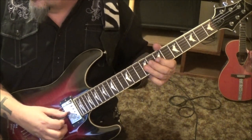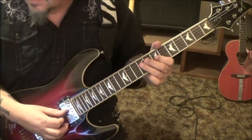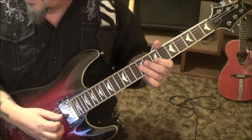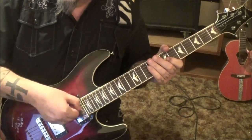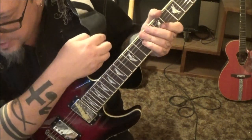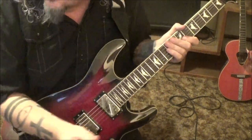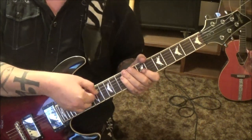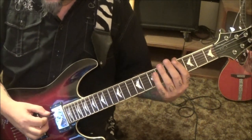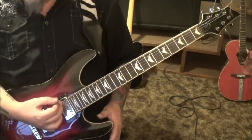9, 7 on the D and G with vibrato again, but bend the 7. So it's a pick scrape — and you'll see that also done at 3:15, that's our next spot. It's basically the end of the solo; it kind of stops and then the pick scrape comes in again.